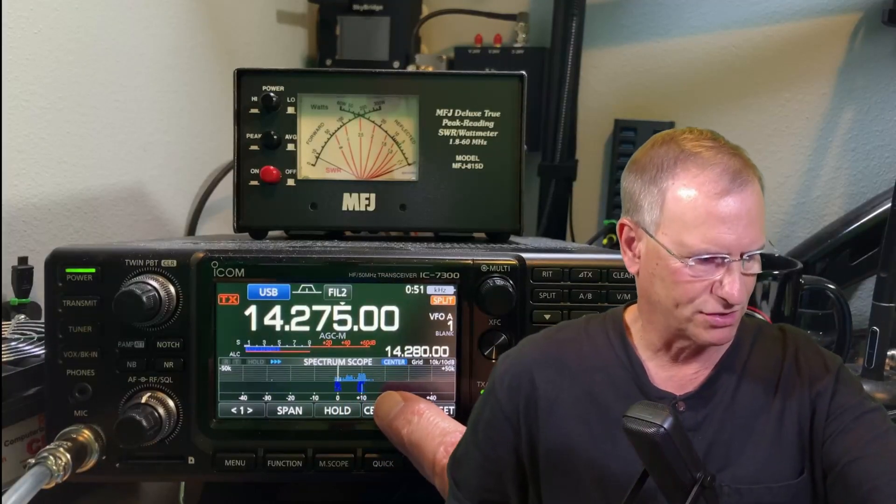We're probably not going to be breaking into the pileup tonight. You can see on 14275 what the signal is — see all of this traffic up here, about 5 up? That's everybody else trying to break through. Put the microphone back over, and I'll let you hear what he's hearing on his end.